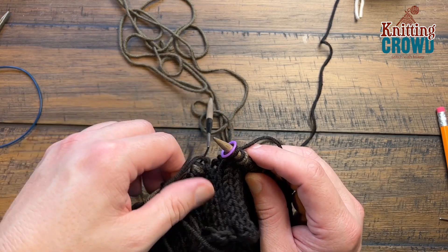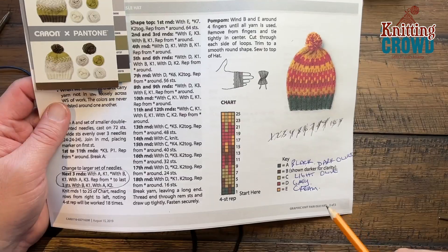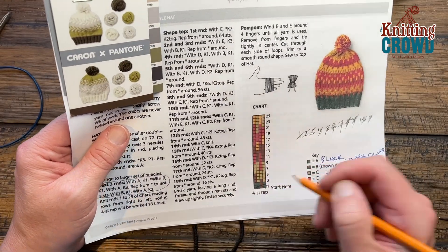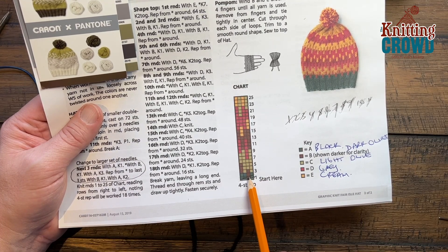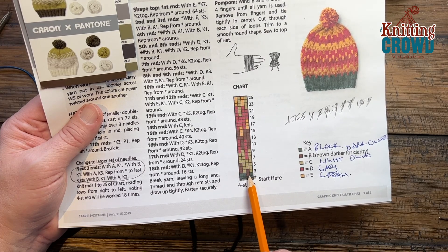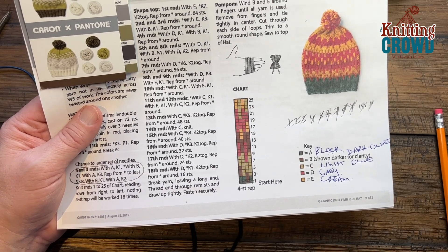We've officially gone around with everything set, and now we're going to begin the next round — let's go back to the chart. We've done round number one, so I'm crossing it out and moving to round two. The sequence is the same — when you see black, match it to black, and when you see the other color match it to that. Let's try this, and at the end of this round I'll show you how to secure some tail ends.